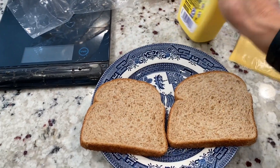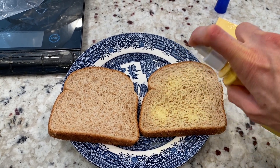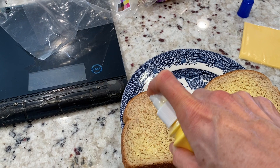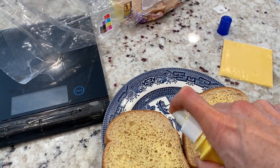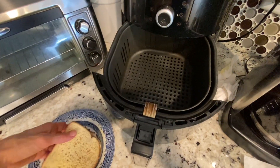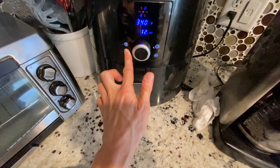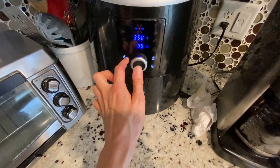The first thing I'm going to do is take the I Can't Believe It's Not Butter spray and spray the bread generously, so it gets a good crisp to it once you put it in the air fryer. I'm also preheating the air fryer at 350 for five minutes — that's what you hear in the background. I put some cooking spray in the bottom and I'm going to do it at 350 for five minutes.